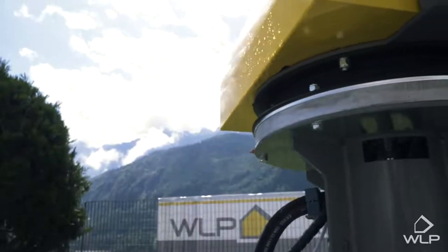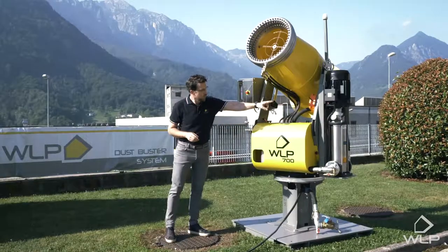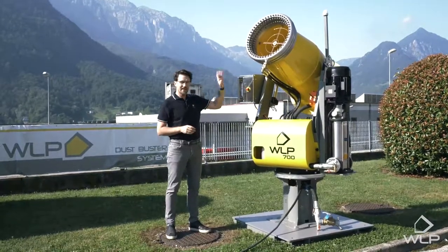Here we have the body of the system, the water pump, and the switchboard. On top we have the cannon head.